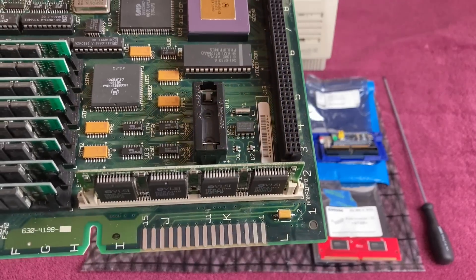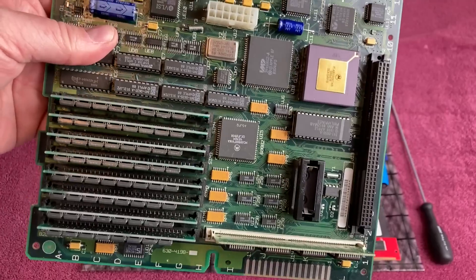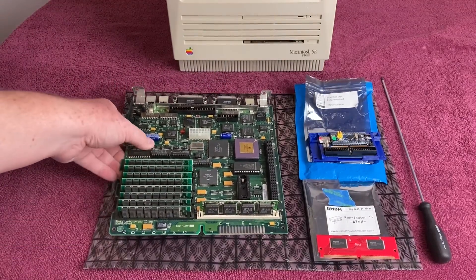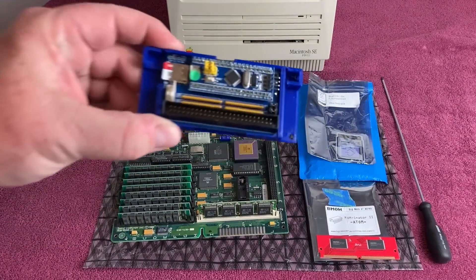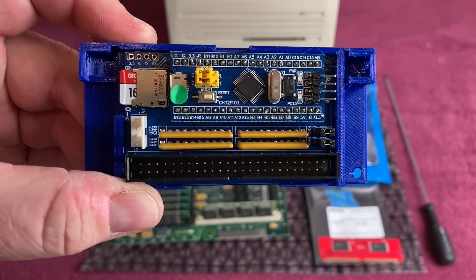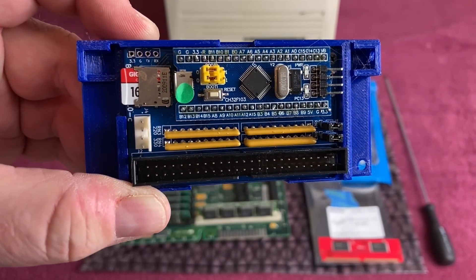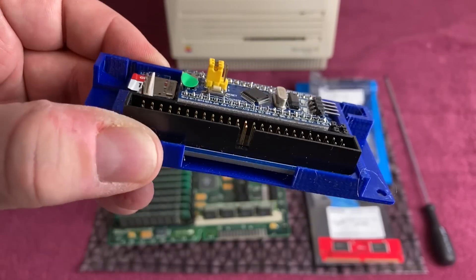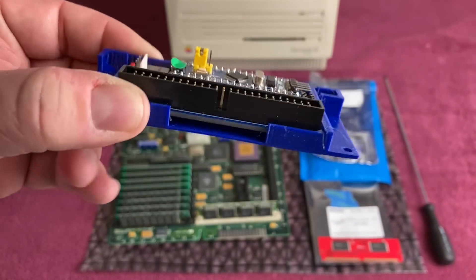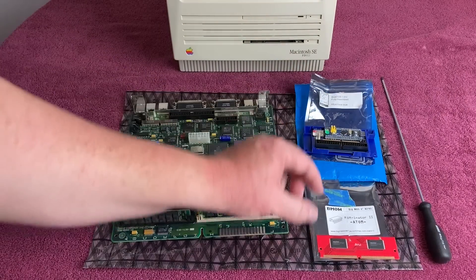No battery — I will put one in at a later date, but for now I'm leaving it out because I don't want any leakage from just leaving it in there. The BlueSCSI is right here, and I'll put links in the description to where you can get one. They're a really nice piece of kit and give you a hard drive solution for a lot less money than a SCSI to SD. I've got a 16 gigabyte chip in there — way more space than necessary, but it is what it is.